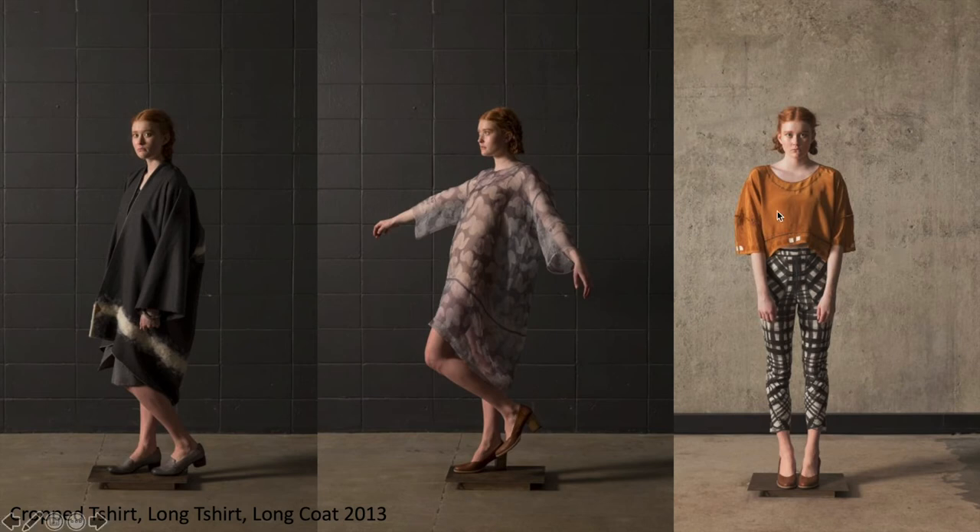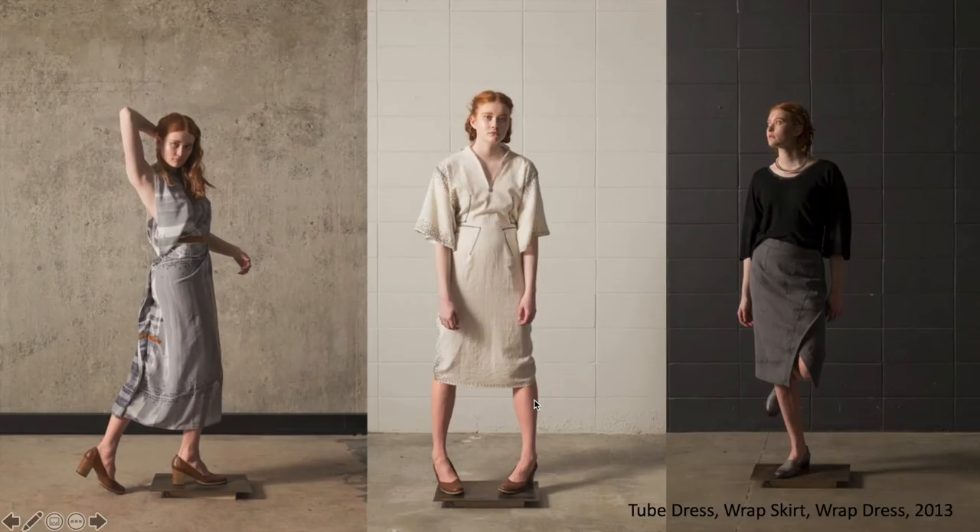We can see here a cropped t-shirt, a long shirt, and a long coat — all the same pattern. This is our cropped t-shirt; make it longer and it becomes a long t-shirt; add a cut down the middle and make it longer still, and now it is a long coat. You can see things like stitch lines or prints here that change the neckline — you either cut the neckline or you don't, cut it wider or you don't, and you create a different aesthetic. And the tube dress, wrap skirt, and wrap dress are very similar, using similar foundations.